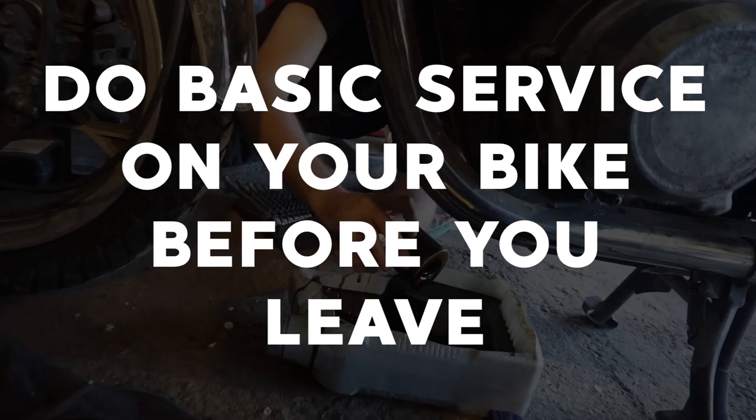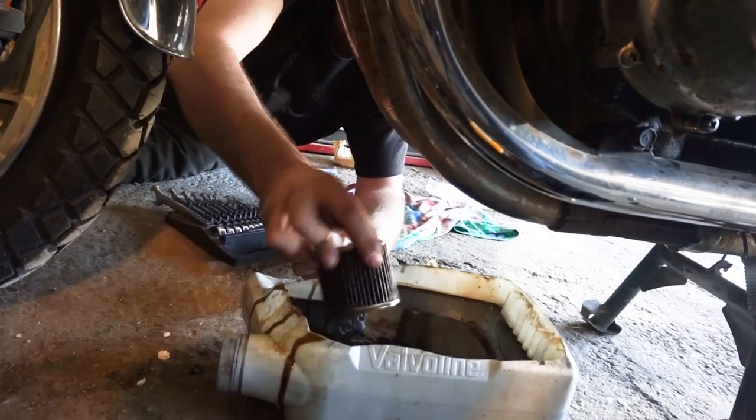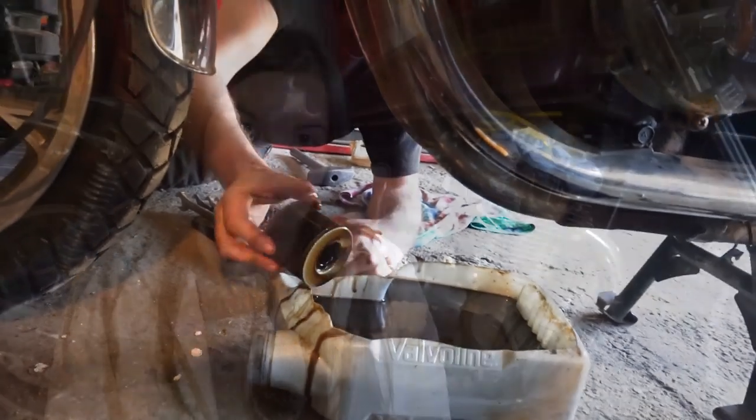This is a totally legitimate fear, especially on a motorcycle. It's a motorcycle — it's going to break. The best way to prevent your bike from breaking down on the trip is to prepare before you leave. Take some preliminary steps and do some basic maintenance on your bike before you leave so you can get comfortable with your bike and how it works.